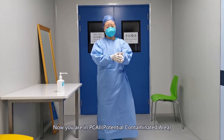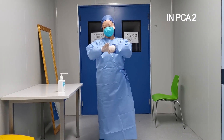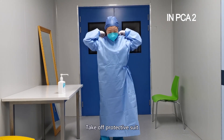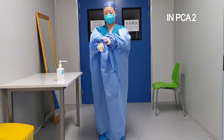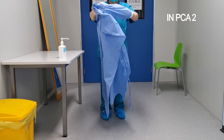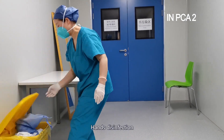Now you are in PCA2. Close the door and no stepping back. Hands disinfection. Take off the protective suit. Hands disinfection.